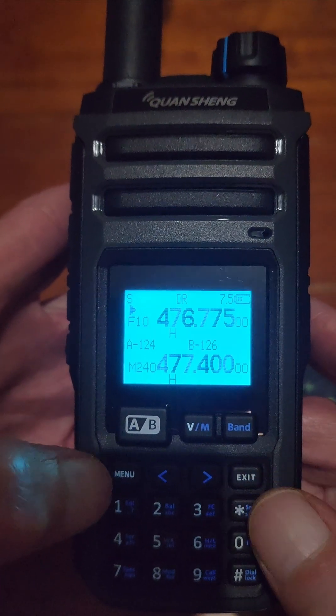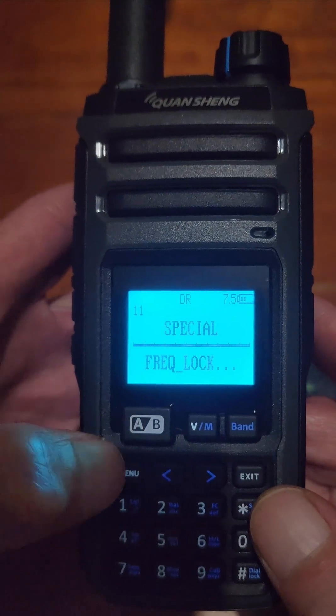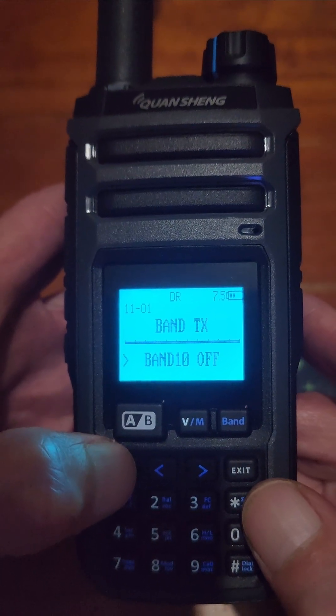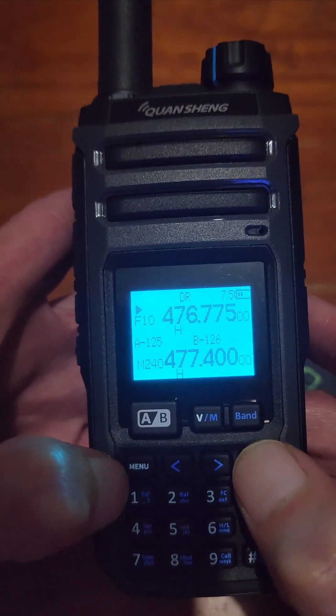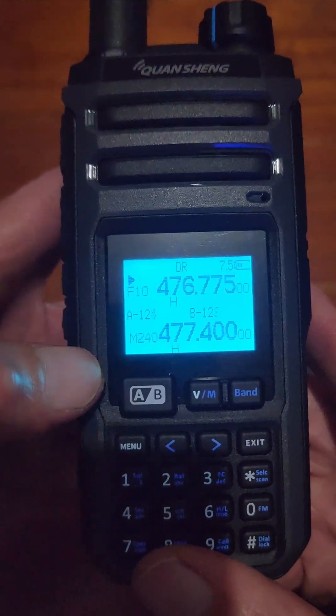Now I'll turn that back on. Go back into the special menu — it's just number one in there — and turn that back on, confirm, back out, try to transmit, and as you can see it transmits.